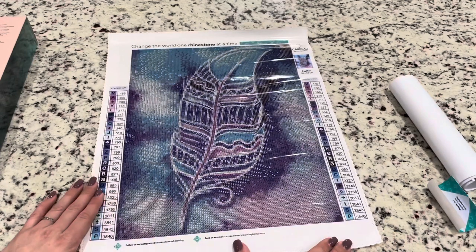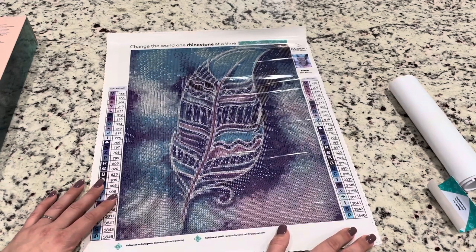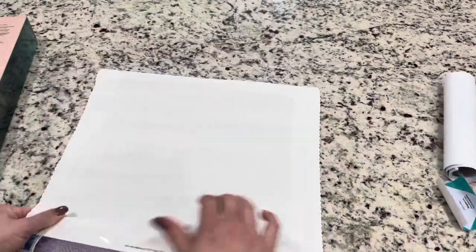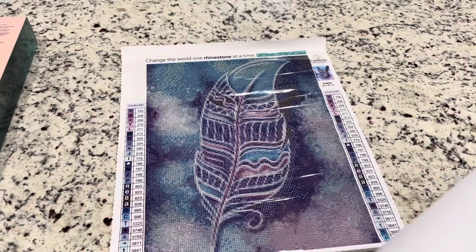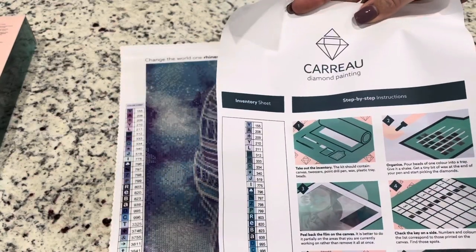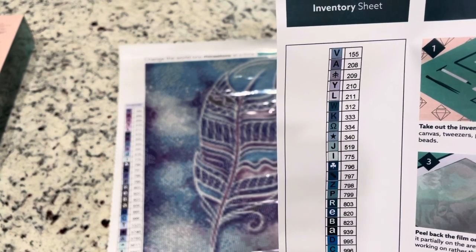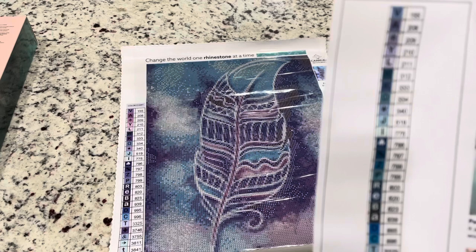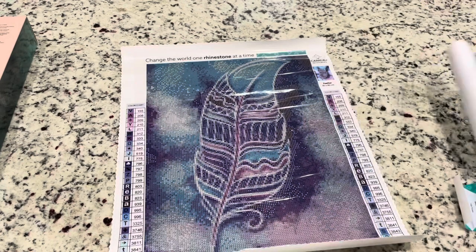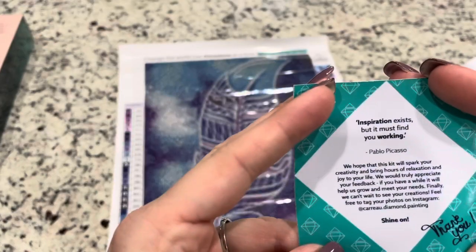I thought the blue felt very, very wintry, and I just thought this would be fun to show you guys. I actually ordered it back a while ago and it's been sitting there — I needed to get this unboxed for you guys because I was so excited to share this company. We do get an inventory sheet. It looks like you could make stickers with this one really easily — they're very clear, big, and the DMC code is right next to the symbol. There's also a little thank you card with a quote.